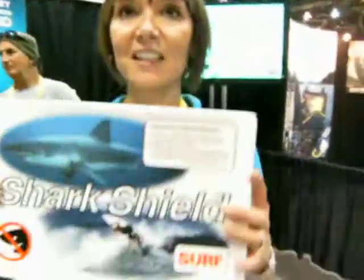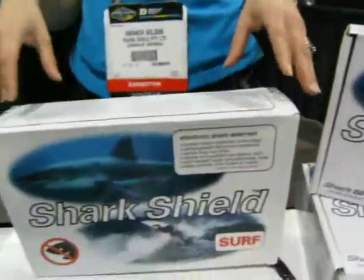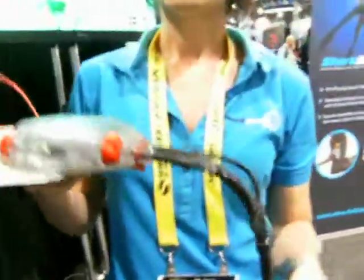What about surfers? Yeah, there's actually a surf version right here. It's just got a little mounting plate that goes on the back of the board — so you want to stay on the board. It mounts on the back of your surfboard and just trails in the water, hanging vertically. Surfers are the ones we always hear about — when they're on the surface they can look like a seal, which makes them particularly vulnerable. So it just hangs below their boards.